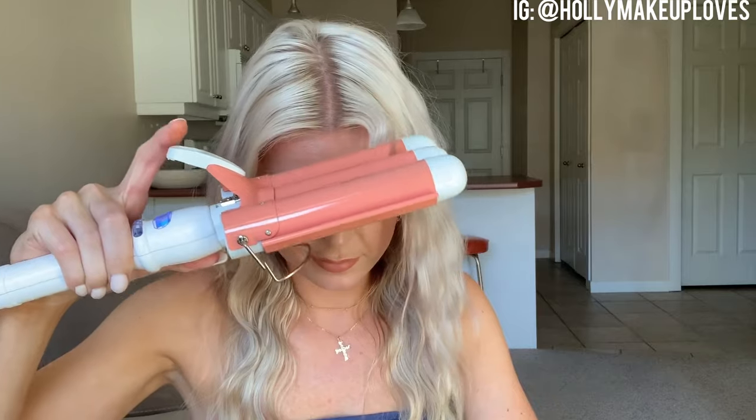That looks good so far. In the front when I get to that front little piece, I just kind of bring it straight forward on my face. I'll let that set and fix it up after, and then I'll go in and do this side.